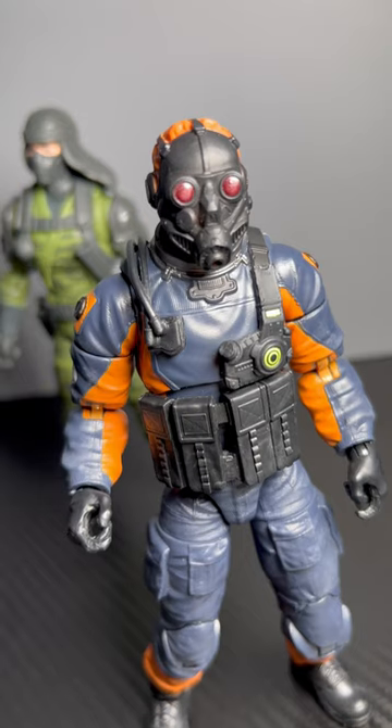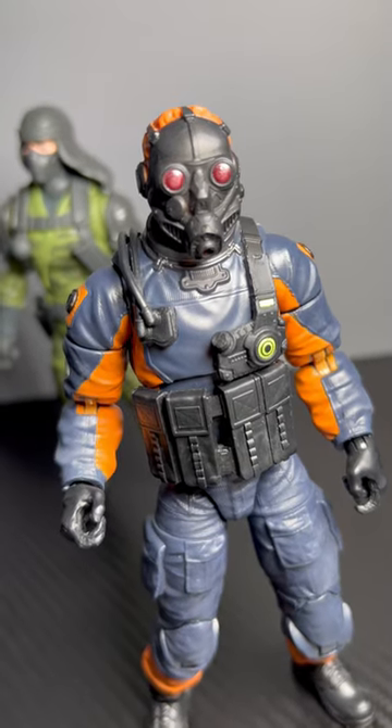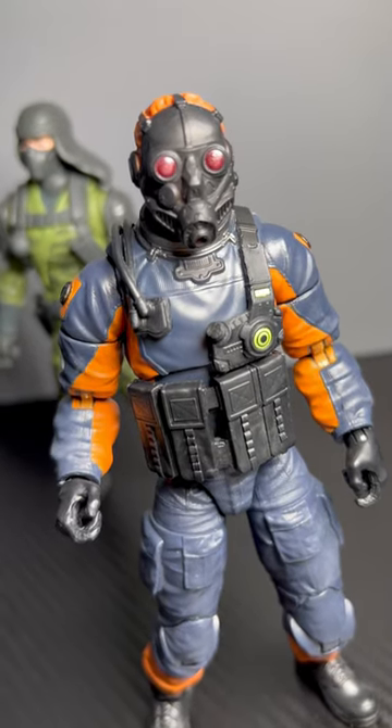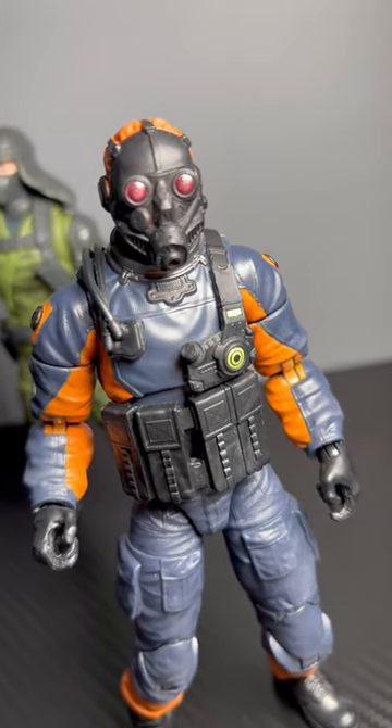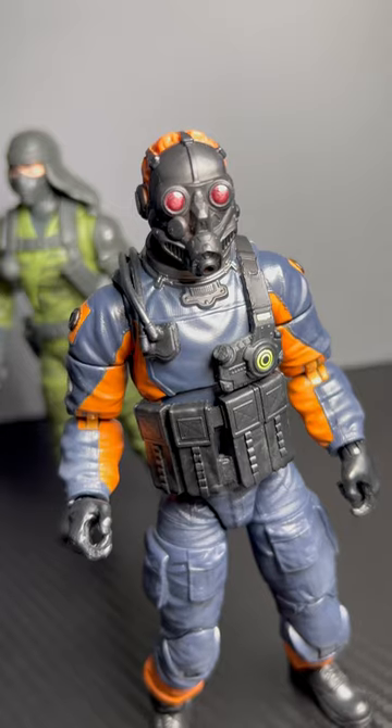Not only does the zombie head glow in the dark along with that dark energon lantern or container, but the eyes of the gas mask also glow in the dark. So boom, there we go — glow in the dark.